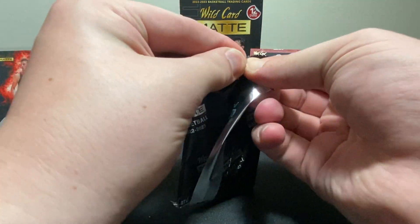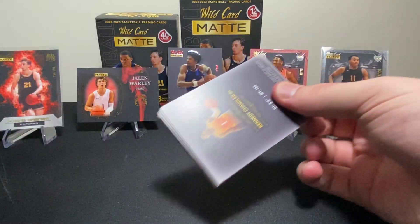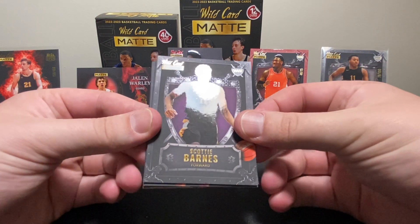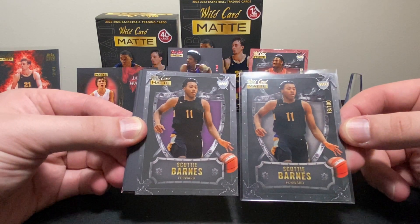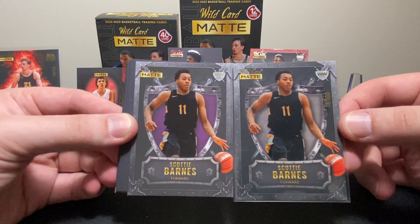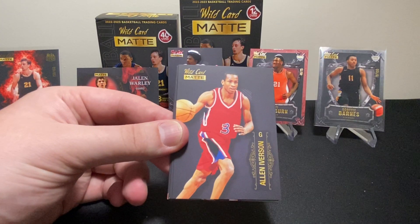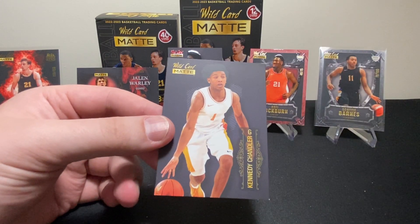We've got one more pack guys. I'll tell you my full opinion when I'm done. Let's see if we can finish off with another numbered card. In this pack we got Ty Ty Washington Jr. — what a name — and Scotty Barnes base. There's not much difference between the base and the numbered visually, just the numbering on the side. We also got Zaire Williams, Tari Eason, Jeremiah Robinson Earl, Allen Iverson — I'd like to see that — Johnny Davis, Isaiah Jackson, Davion Mitchell, and Kennedy Chandler.